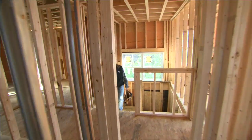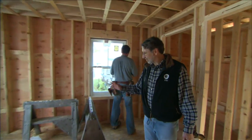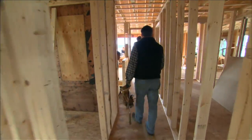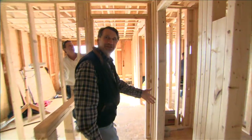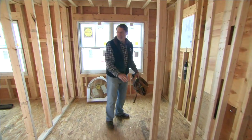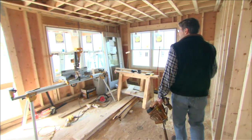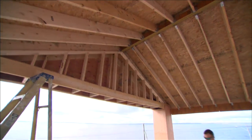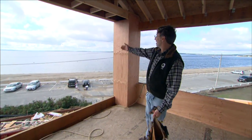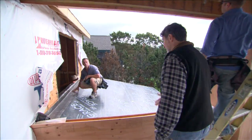Up here on the second floor, all the interior walls have been framed, so we can get a better sense of the various spaces. Back over the garage is a small bedroom for the homeowner's young daughter. To the left down the hall is a full bath, shared by the daughter and guests in the front bedroom. We then enter the master suite with a large walk-in closet, a generous bathroom with a full-size shower, soaking tub, and lavatories along the wall. The master bedroom has a porch the homeowners are thinking of using as a sleeping porch in the summer for breezes off the bay.